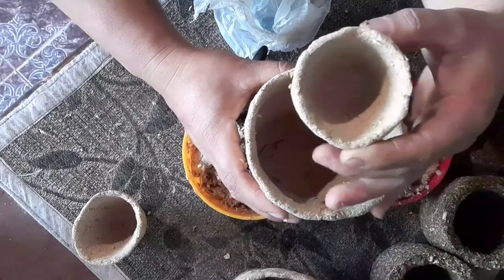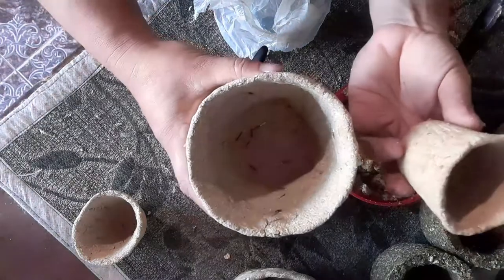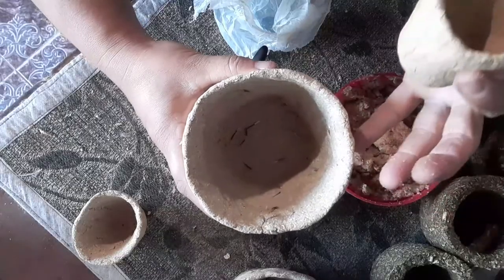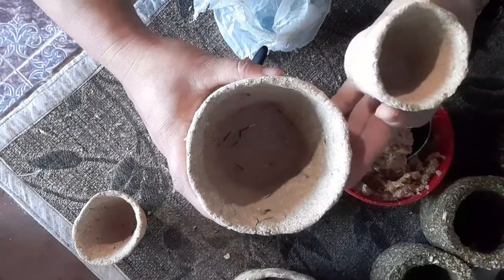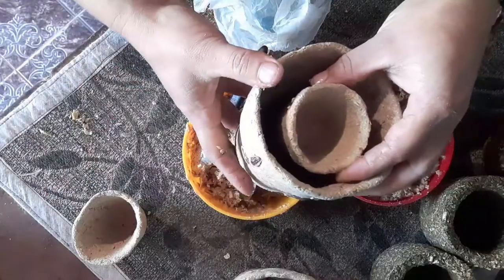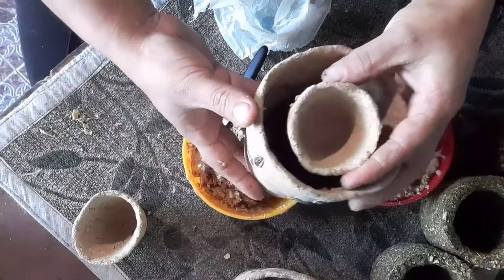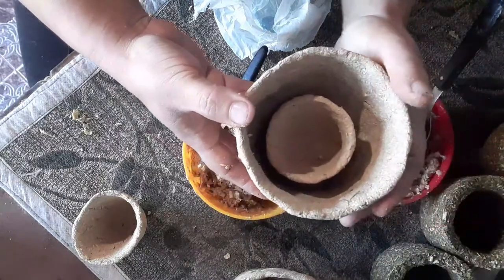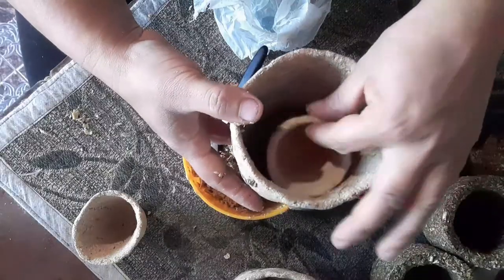Los beneficios que tiene de ponerle cáscara de huevo y cáscara de banana es que va a empezar a nutrir toda la raíz y la planta, y entonces los frutos van a crecer muchísimo más grandes, y la planta tiene menos posibilidad de enfermarse. Entonces, después, una vez que lo pongamos en la otra maceta y hicimos el trasplante, cuando ya estamos en tiempo de siembra, lo que vamos a hacer es, con maceta y todo, ponerlo en el lugar definitivo. Y entonces lo que va a hacer es que, a medida que se va degradando, va a ir nutriendo el suelo y las raíces de nuestras plantas.